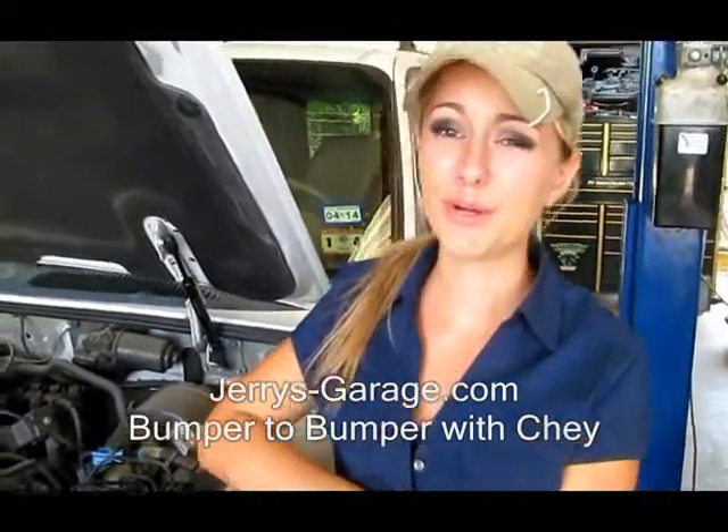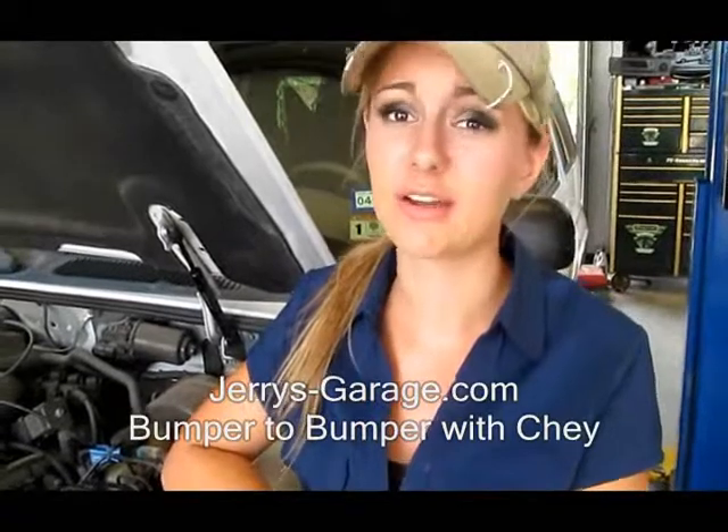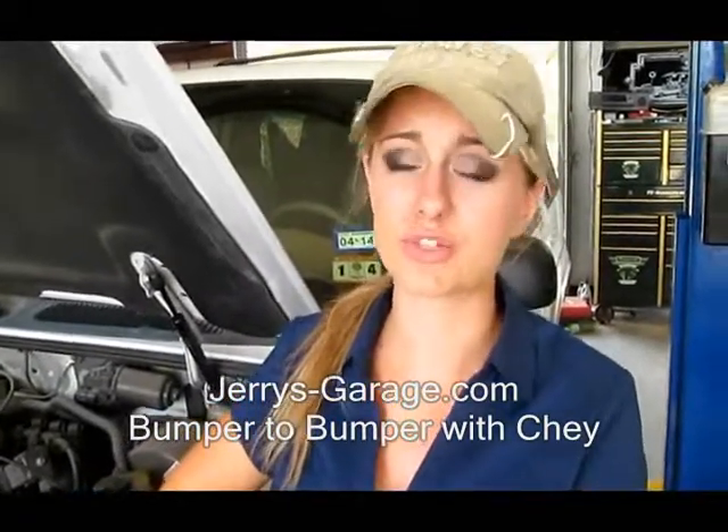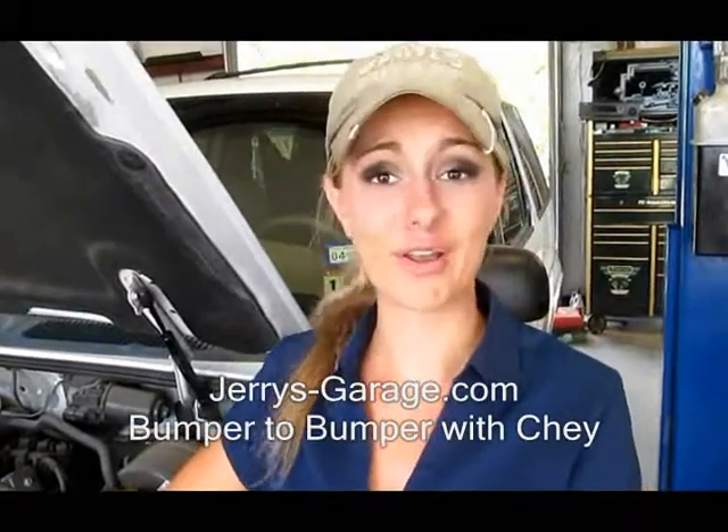This is Shay, bumper to bumper. If you are experiencing anything that we just talked about with your power steering, bring it on into Jerry's Garage. We'll check it out for you, make sure you don't have a leak, and get you set up with your car running right.